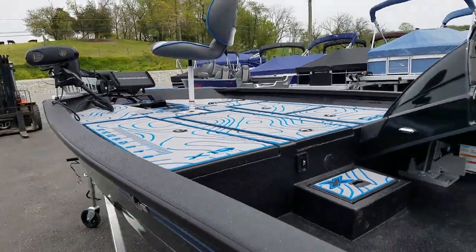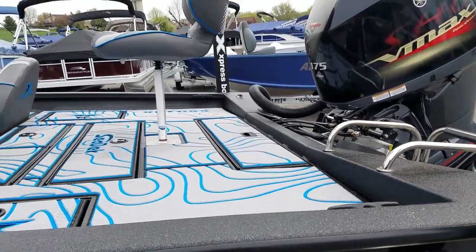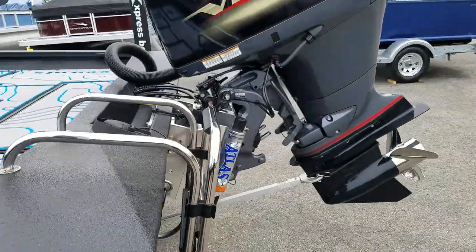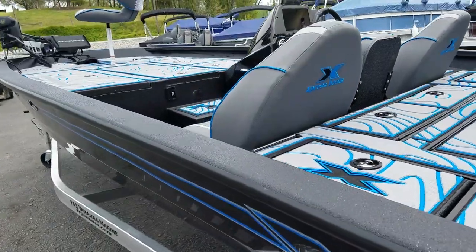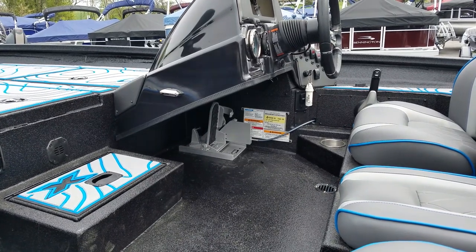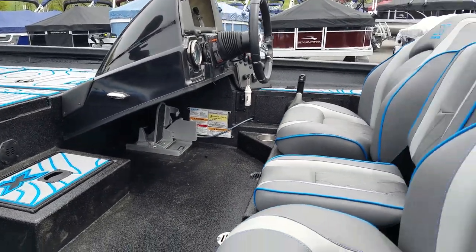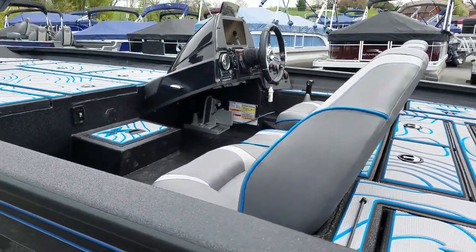The high performance package is also a must when you're going with at least a 150 or larger. With the high performance package, you get Sea Star Pro hydraulic steering and a standard jack plate — of course, you can upgrade to hydraulic. You also get a hot foot throttle. Including with all our boats, not from Express but from F&S, we install the slider brackets on the hot foot — that's just part of what we do here at the shop. Also with the high performance package, you get the blinker trim up at the steering wheel.